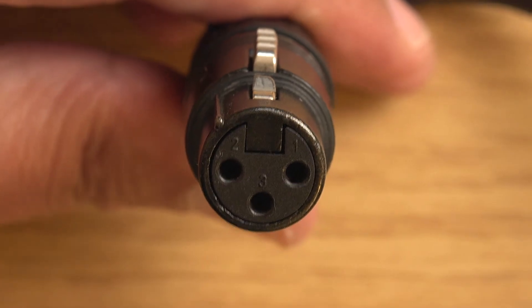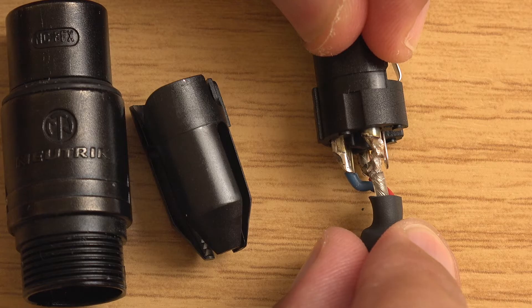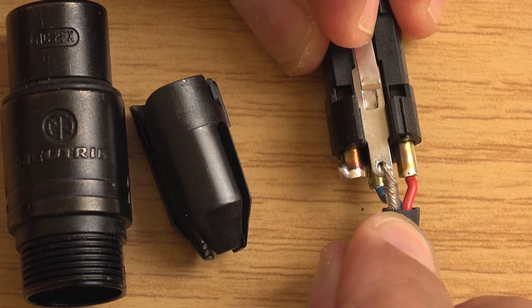So basically what this solution does, it doesn't touch the microphone - it's just a modification to the cable. Very quickly what you do, you just take pin 1 on the end that goes into the microphone, that's the female end of the XLR. You take pin 1, you disconnect pin 1, and then you reconnect that to the ground of the actual XLR itself. And then after you've done that, it tends to knock out all the RFI.